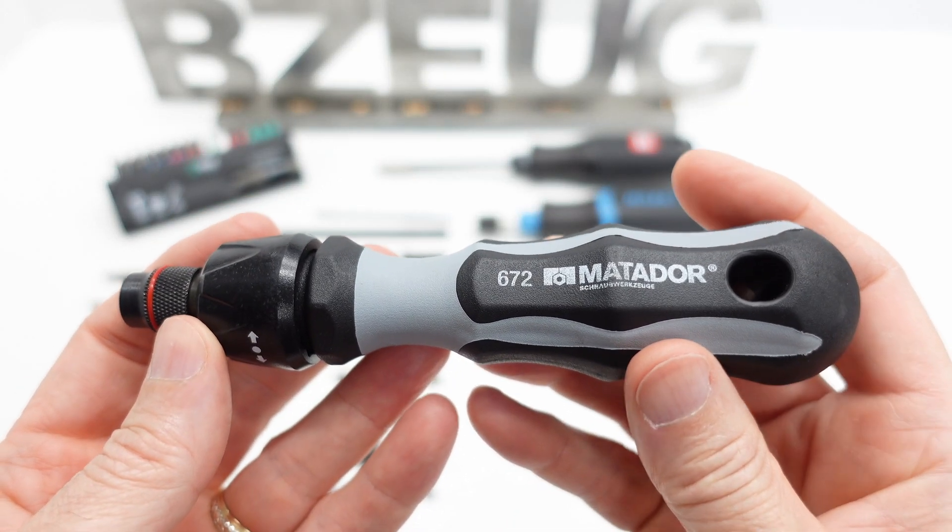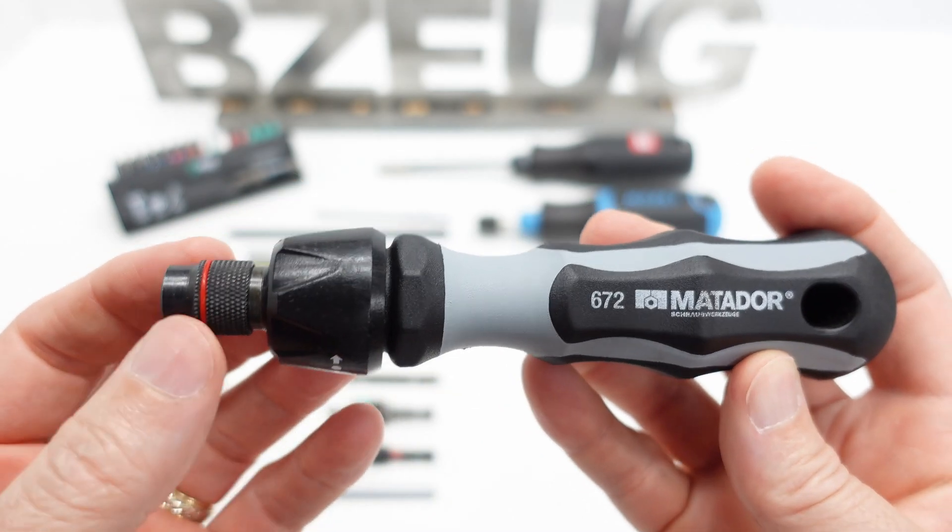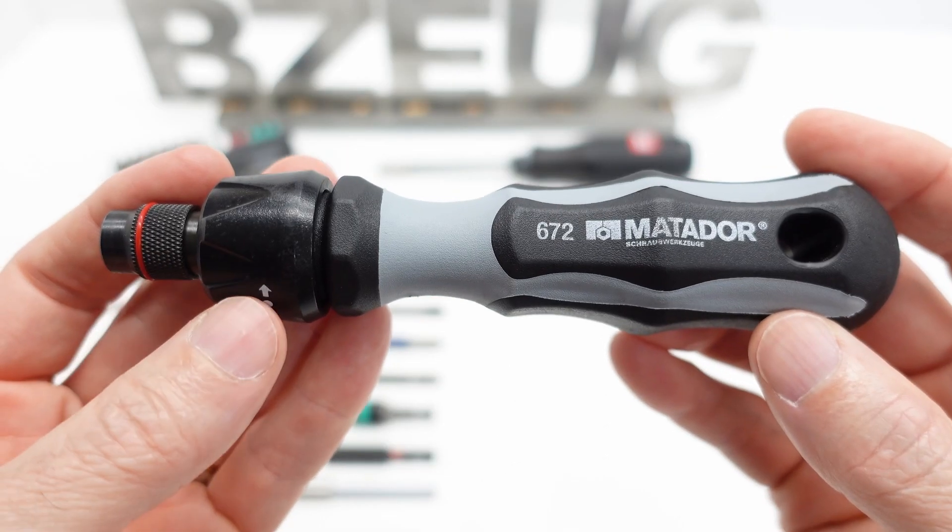The Matador 672. This is the latest addition to my collection of the roll gear style ratcheting bit holders.